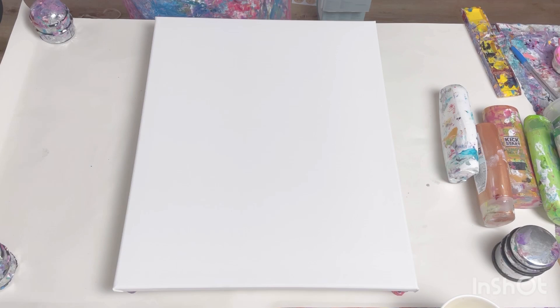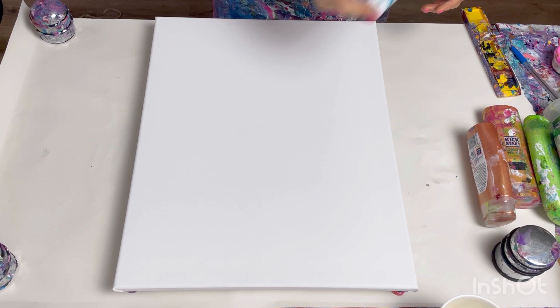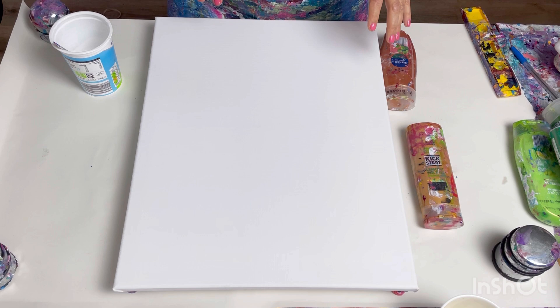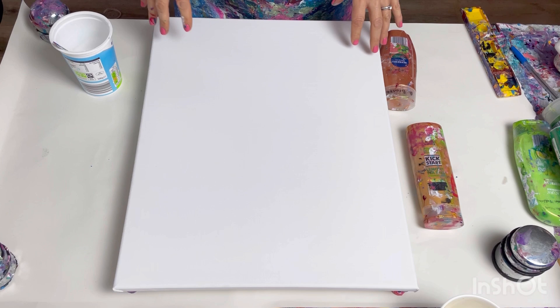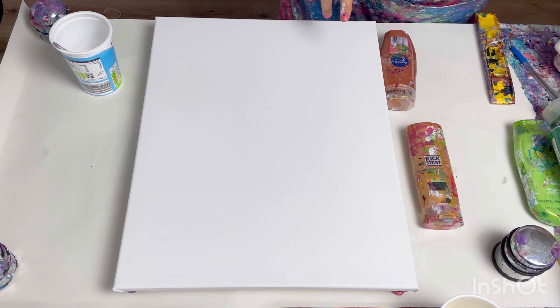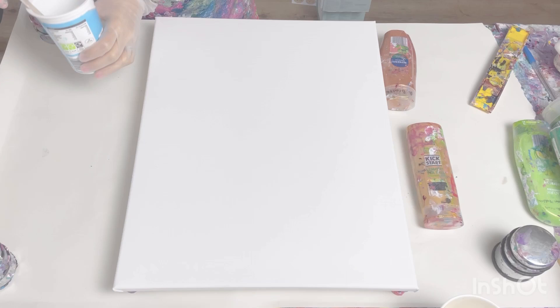This canvas is 40 centimetres by 50 centimetres. I've got white, bronze, and gold. I'm thinking about how to approach this - I've got two ideas. One is to do some horizontal wispy lines across the canvas, the other is to start from the centre and blow outwards. I think horizontal lines might be better for getting the tree shape, so I'll put the majority of my paint in the centre and blow it out that way.